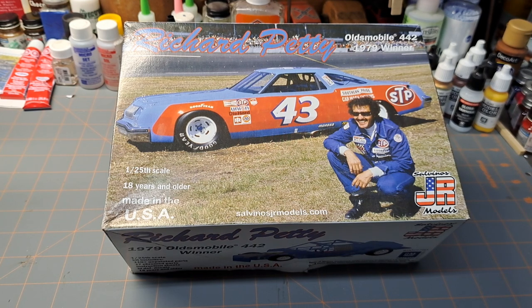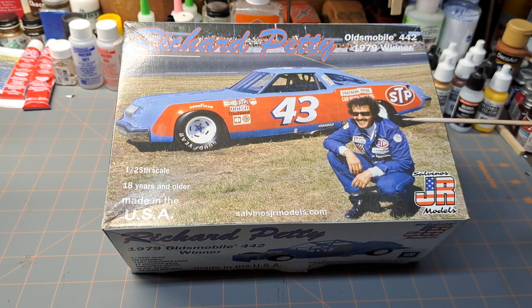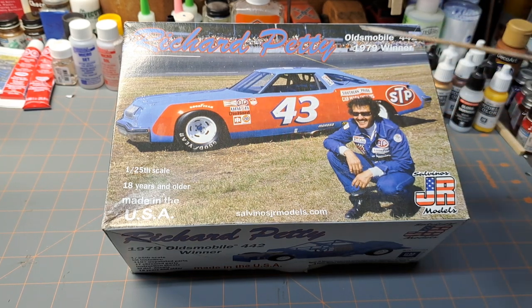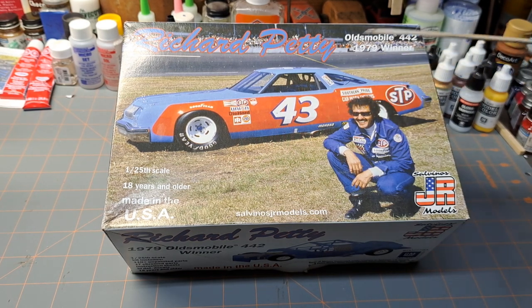I did all my prep work, had the chassis done pretty much after getting through the instructions. The issue I had was I got the body all done, had all the paint work done — the blue was on, had the clear coat on it — it was really looking good. The only thing I didn't have on yet was the decals, fortunately, because I do decals very last. I looked at the kit beforehand during prep and everything was looking good, but I didn't look close enough. I set the body on to check fitment to the chassis, and everything was fitting up really nice.